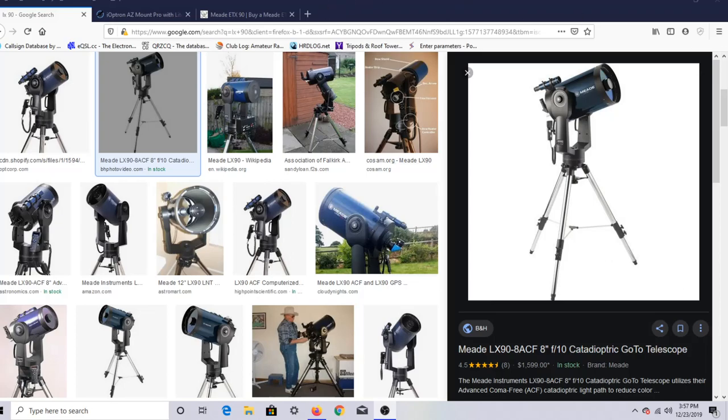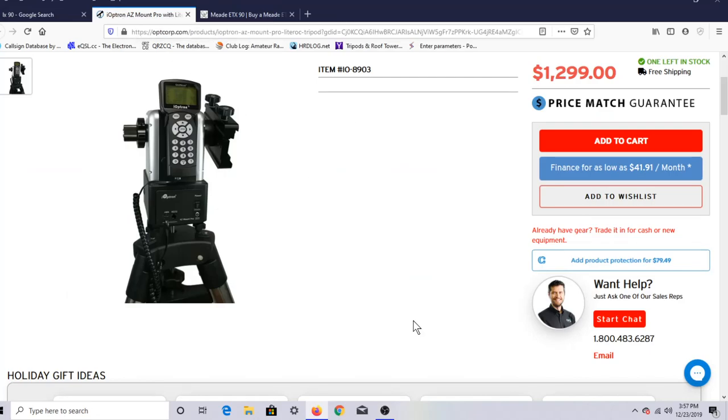What I'm planning to do is keep the tube. I'm going to de-fork this 8-inch tube. I went out and bought the iOptron Mini Tower Pro — it's kind of new as of a year or so ago. I went out and bought that mount. It's got a 33-pound weight limit on the right-hand side and a 10-pound limit on the left-hand side. I intend to put my little 80-millimeter wide-field refractor on one side — it doesn't weigh more than about 4 or 5 pounds.